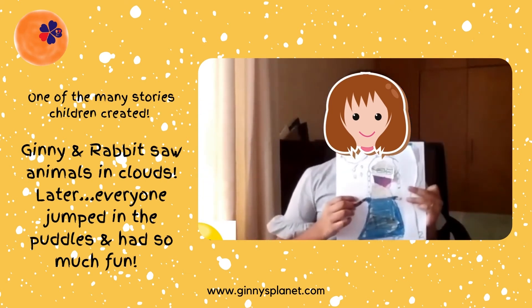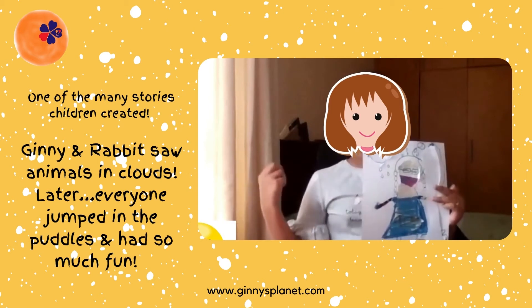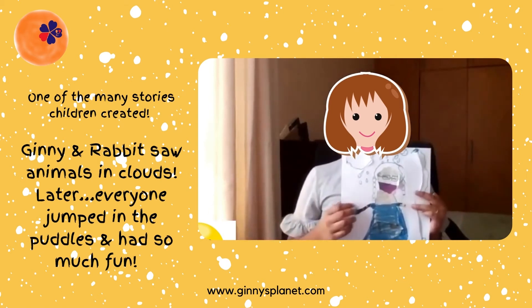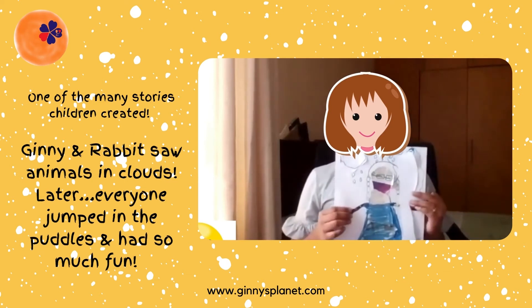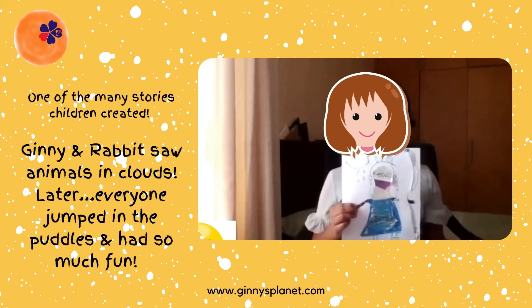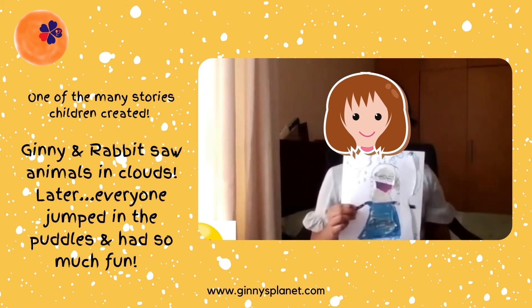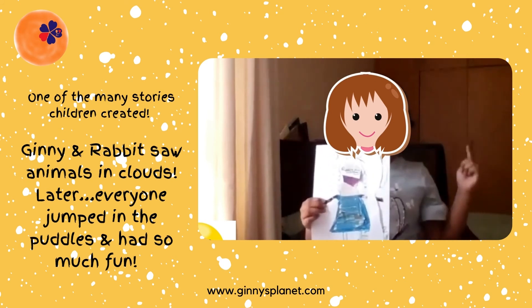Then it was the rabbit's turn — the rabbit saw his own species, another rabbit. When the rabbit saw the cloud rabbit, it got scared and went right near to Guinea. Guinea thought, let me tell him that it was just a cloud. After she told him, he realized and looked at the cloud saying, I am not scared of you.